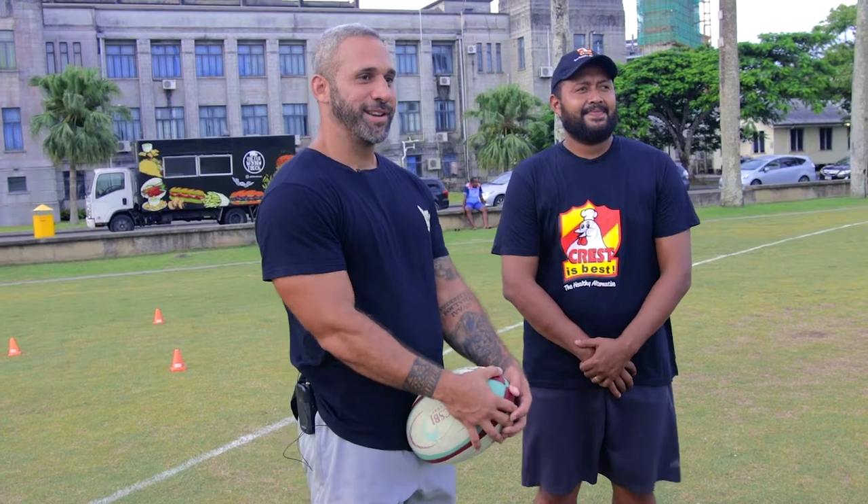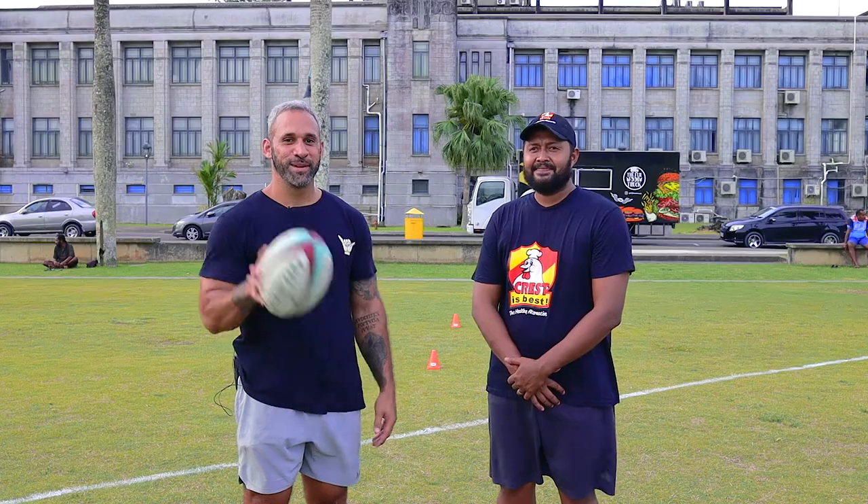Thanks Ricky for your time today. Thanks for not hitting me too hard either. And we'll see you guys next week on my TV.